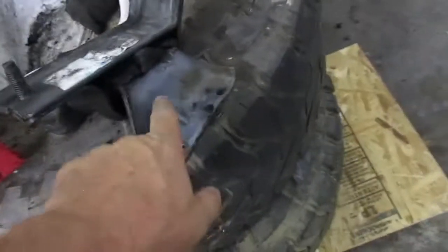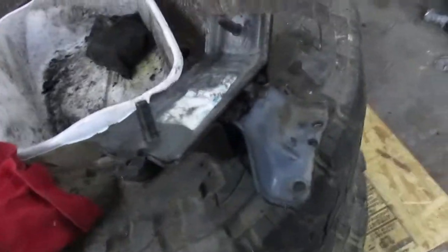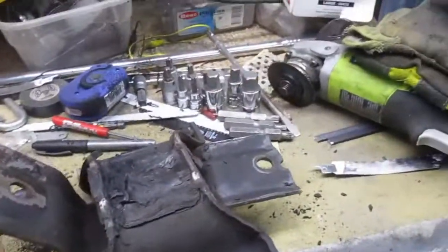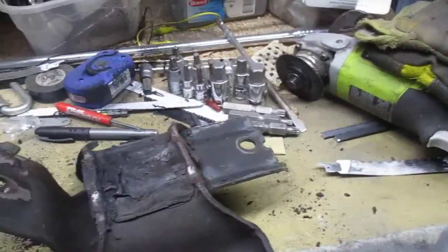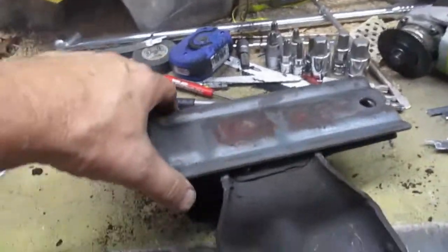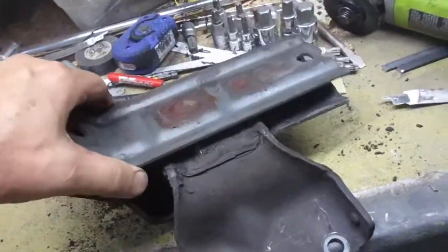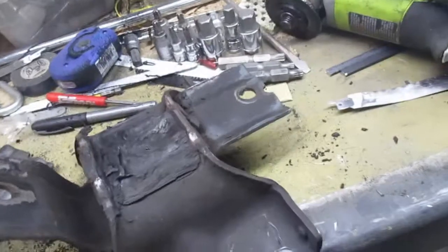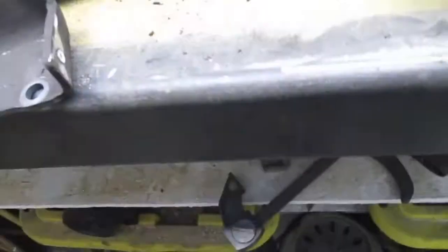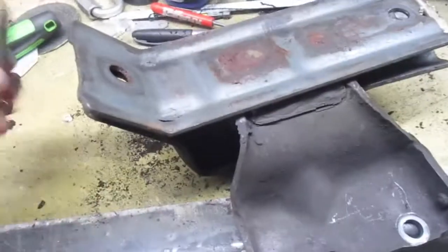This piece is basically sandwiched between two rubber pieces. Let's go look at the one on the passenger side — see the rubber completely detached on this side.